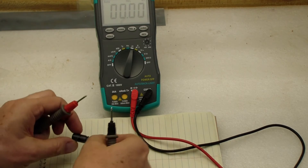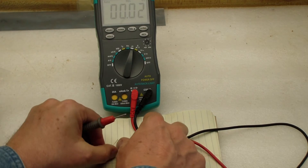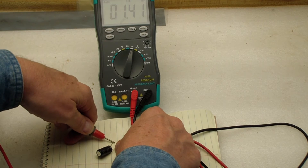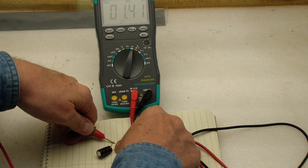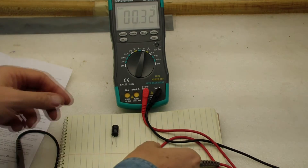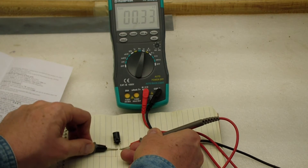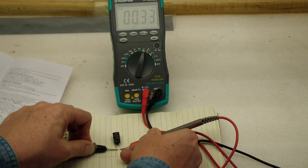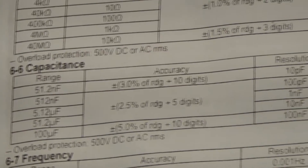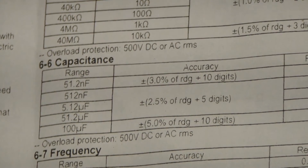I'm now going to measure a capacitor. I have a 1,500 microfarad capacitor — according to the manual it takes about 15 seconds to measure something like this. It starts in the nanofarad range, then says overload. I couldn't do the 1,500 µF, so I tried a 470 microfarad capacitor, also overload. Apparently the highest capacitance it can do is 100 microfarads, so that's why the 470 showed overload.